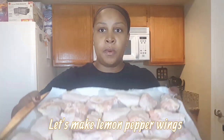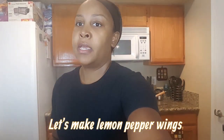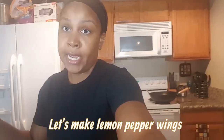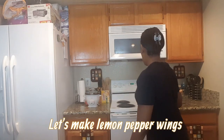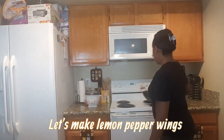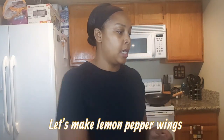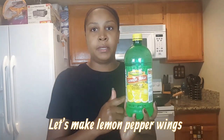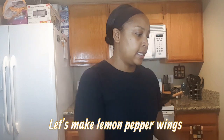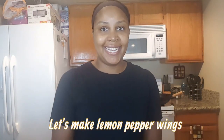I have some wings here and I'm going to fry them naked in the deep fryer and then I'm going to top them in the wok. I'm not sure if I'm going to use the lemon juice, but I have some lemon juice. I don't have any fresh lemons. Some lemon pepper seasoning and then I am going to use some butter. Let's go ahead and get started.